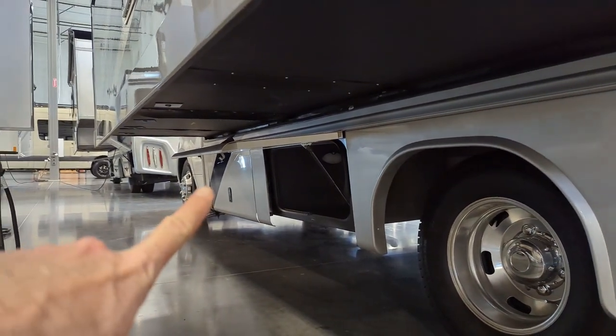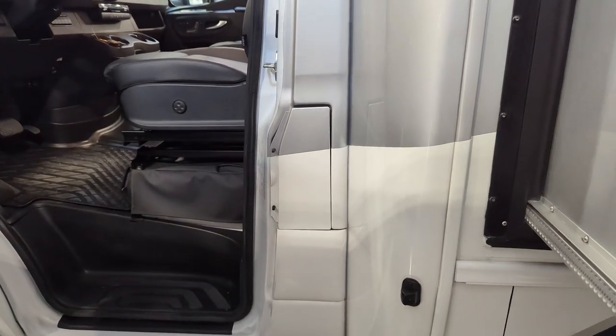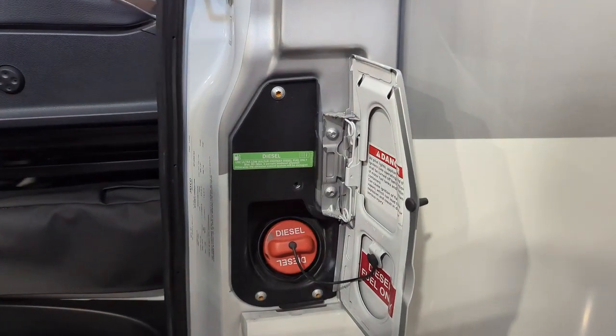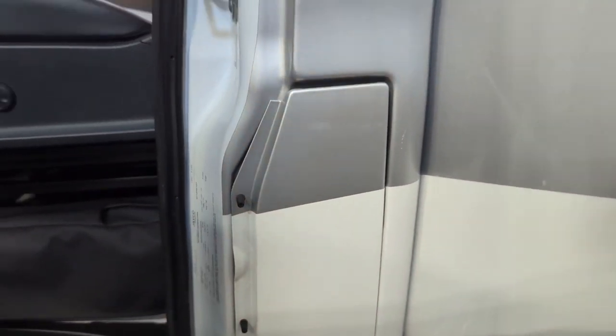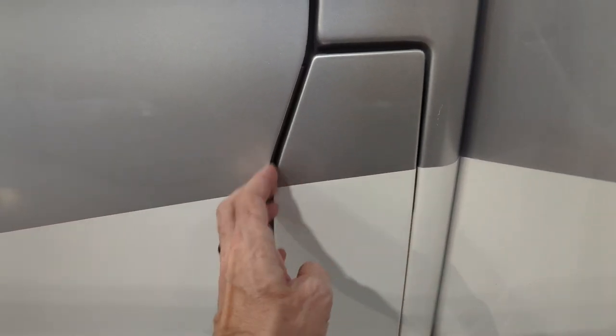Our generator is up in the front compartment right there. As we enter from the driver's side, you're going to notice the fuel door for your diesel fuel is actually hidden and gets sealed by the door. So when that door is closed and locked, there is no way for this to open — nobody can get into your diesel fuel.